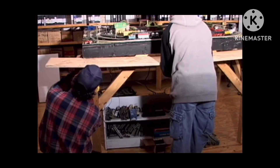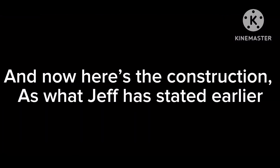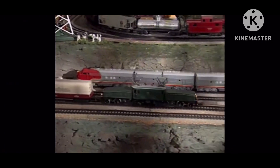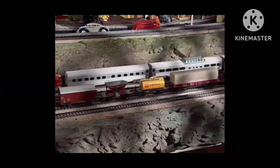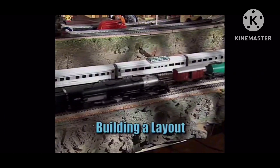On our next video, we'll show you step-by-step how we built this layout. In part 12, we showed you an unusual layout that combined Lionel 00 with Märklin HO, and we said in our next show — which is this show — we'd show you how we built it. Well, we keep our word. Here's how we built it.